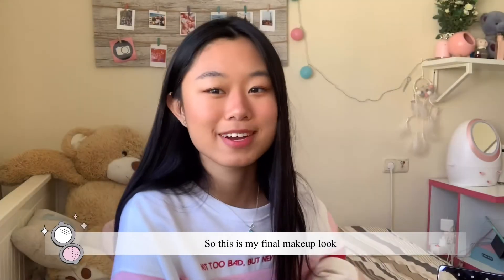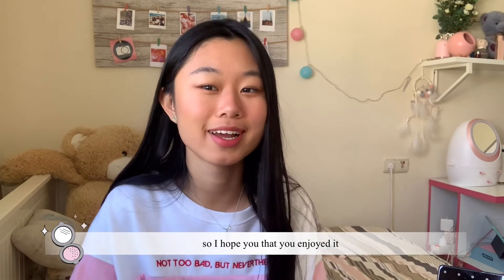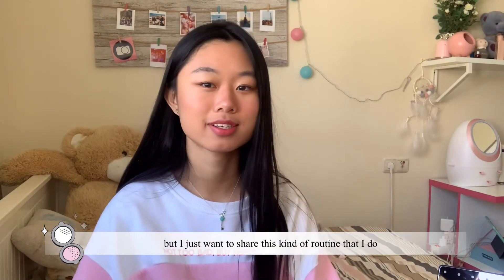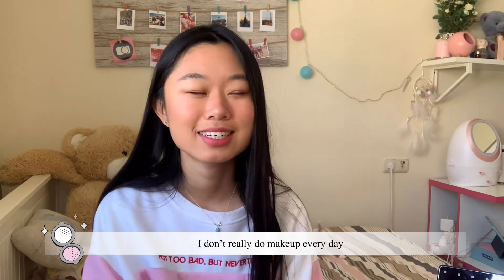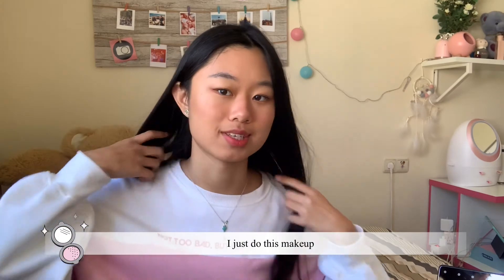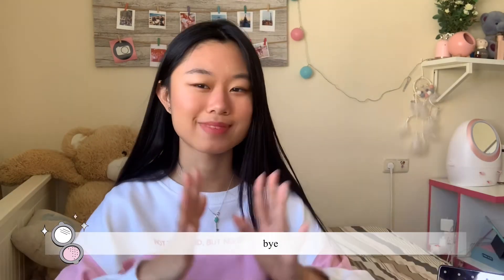So this is my final makeup look! I hope you enjoyed it. I know that I'm not great at makeup, but I just want to share this kind of routine that I do. I don't do makeup every day, but when I have to go out I just do this, and that's it. Hope you like it — bye!